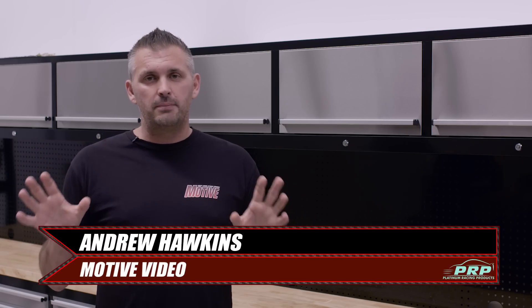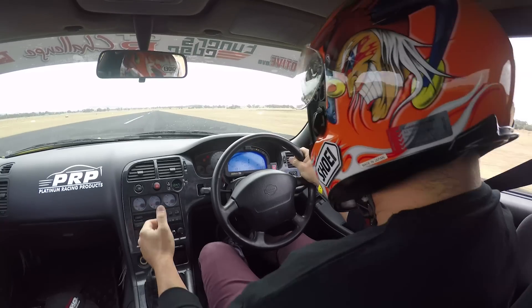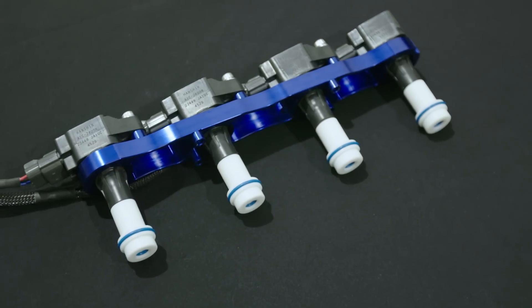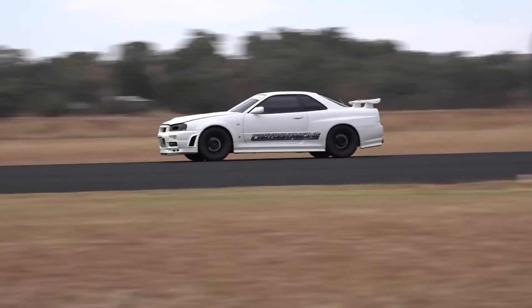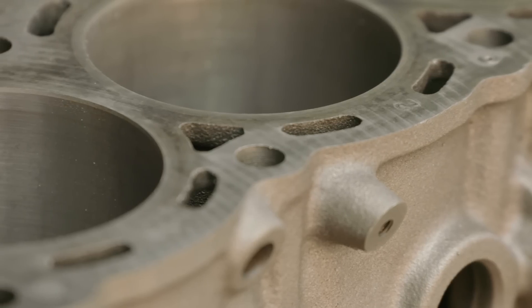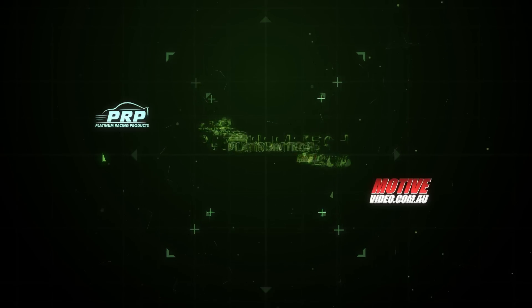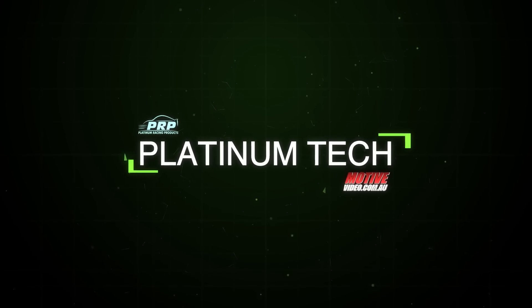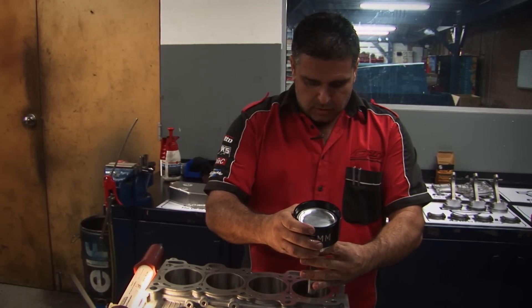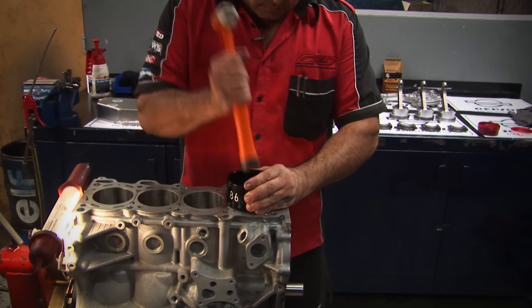Hello everyone. In this issue of Platinum Tech we are talking about Torque Plates. Assembling an engine looks pretty easy, but just like painting a car, the prep work determines just how good the result is going to be, and part of that is preparing your block.